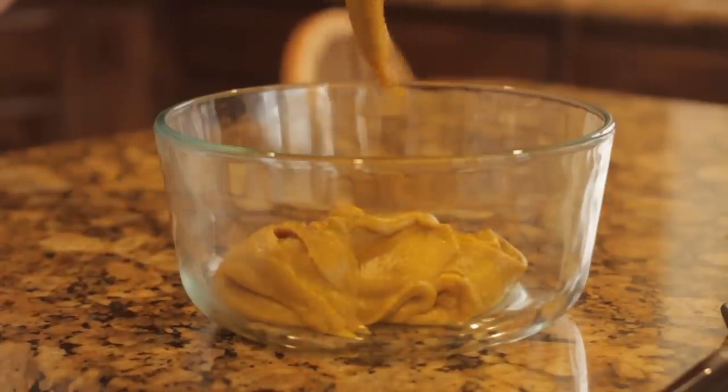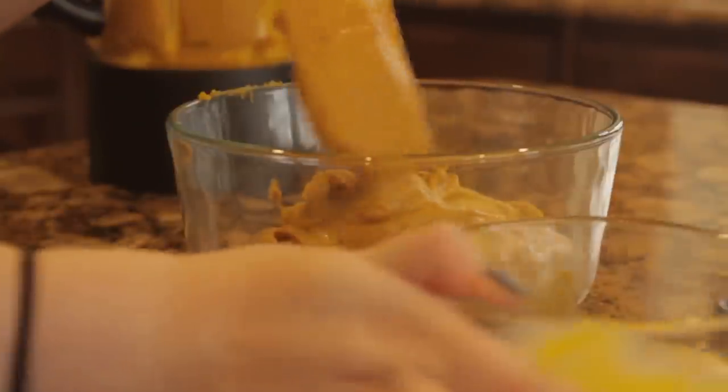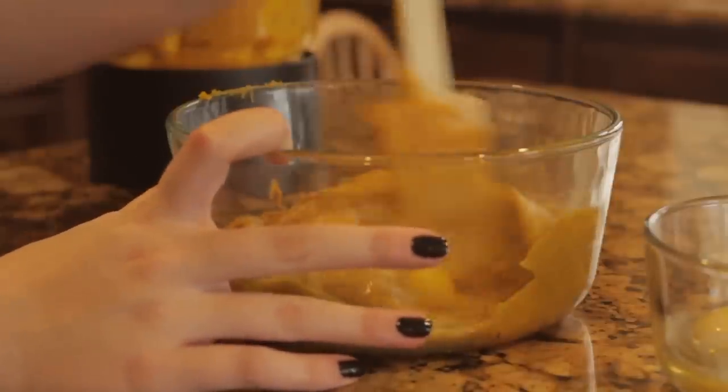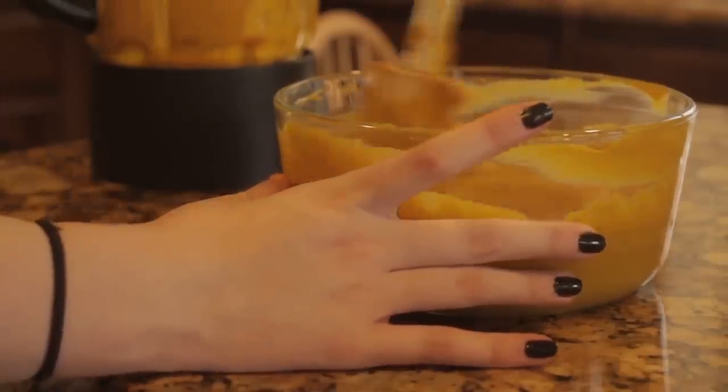Next we're going to pour our puree into a bowl and add our egg yolks one at a time and stir them in. When it's done it should be smooth and shiny like this.